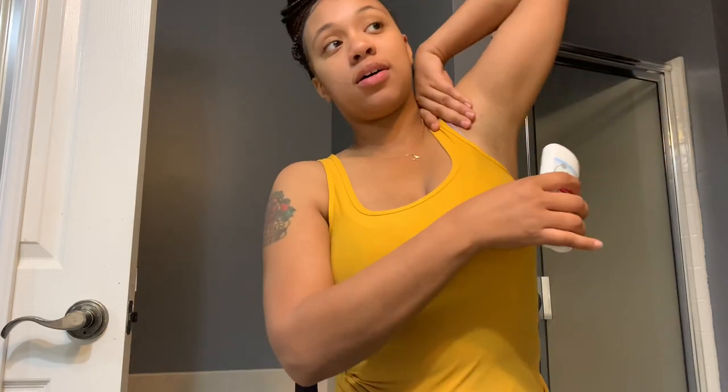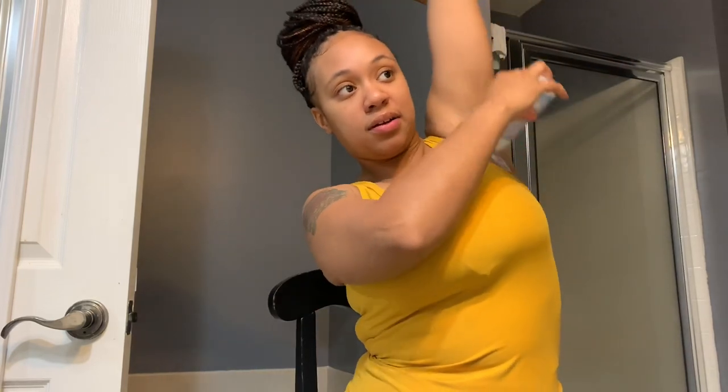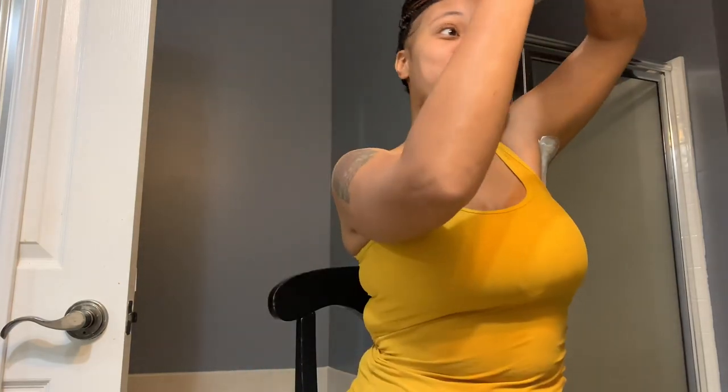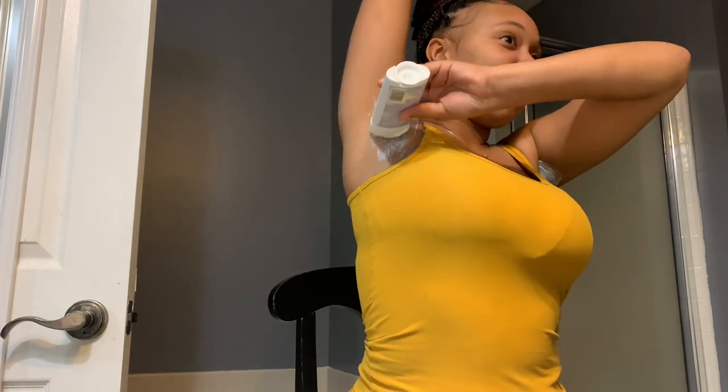It says put it on the unwanted area and make sure you have an even and thick layer. We're going to try this arm right here. I did shave this arm in the shower — I forgot I was doing this video. So I'll put it on like this. The other arm has more hair because I didn't shave it, so I'm putting an even layer on that one too. It's so hard doing both arms!